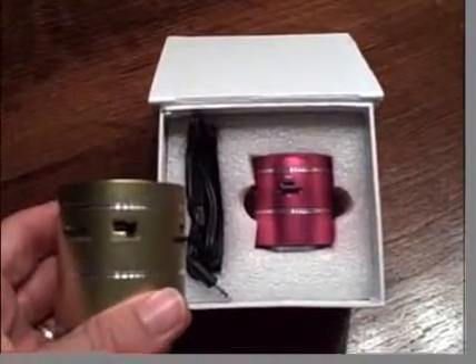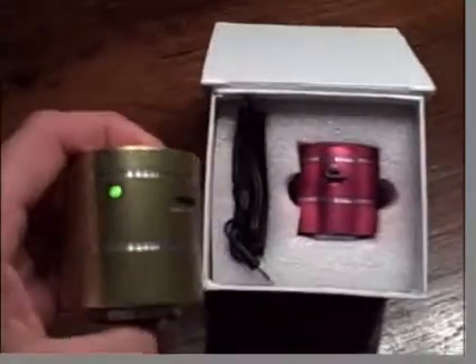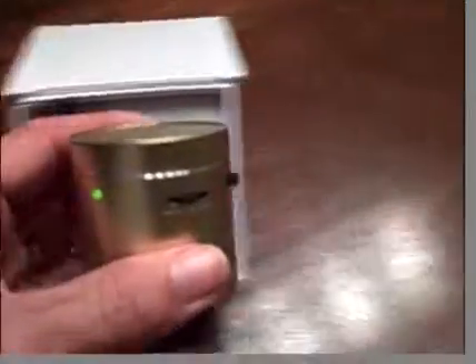Let's put it on and see what comes out. You can see the green light showing it's on, and you can hear a distorted sound. Let's see what happens when you put it down on the surface. So this is just on the table — it isn't that funky.